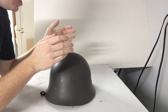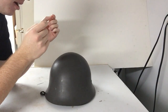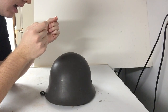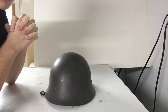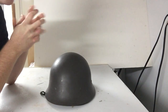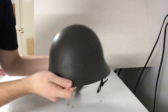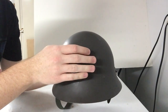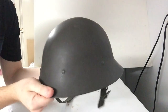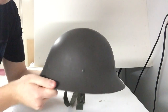The next helmet I want to talk about here is the Swedish M26. This helmet is heavily influenced in design by the previous Swedish steel helmet, the M21. They're very similar in shape, the main difference being the fact that the M21 has the Swedish crest on the front — that's pretty much the only difference. The shape is more or less the same.